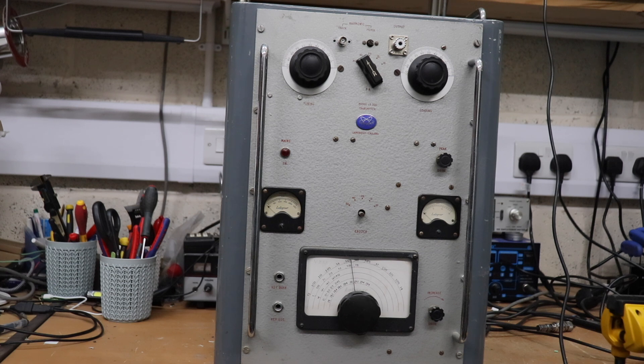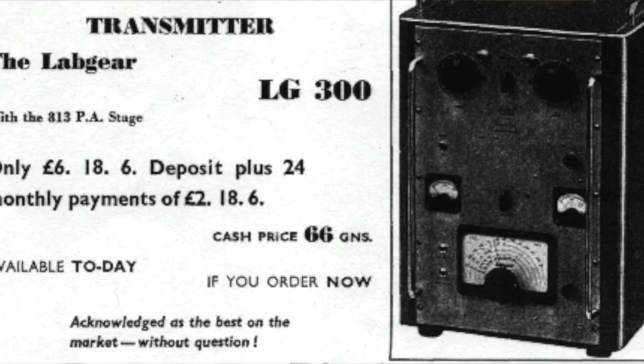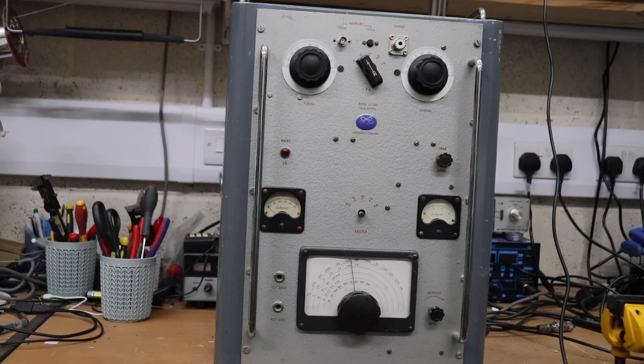It did AM and CW - SSB was just starting to come into popularity when this was around. Interestingly, looking back at old amateur radio magazines from the 50s and 60s, it was advertised - perhaps a bit inappropriately by today's standards - as a real man's transmitter, because it was capable of quite a bit of power. With the single 813 in the PA, it was capable of about 100 to 150 watts carrier on AM.